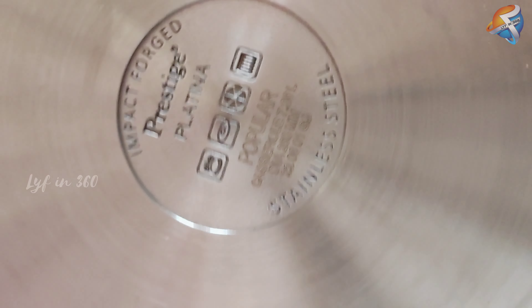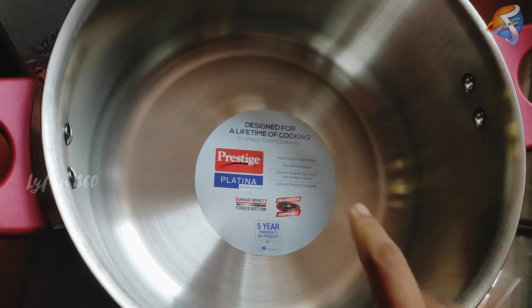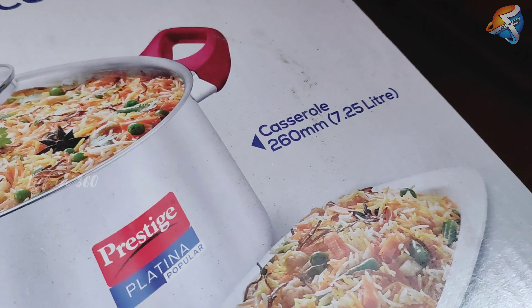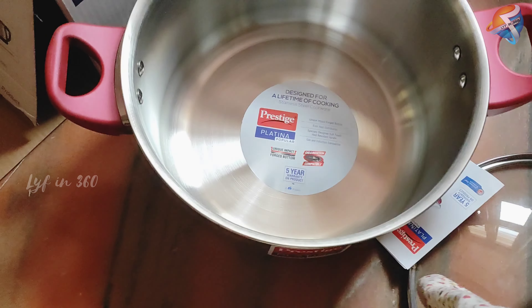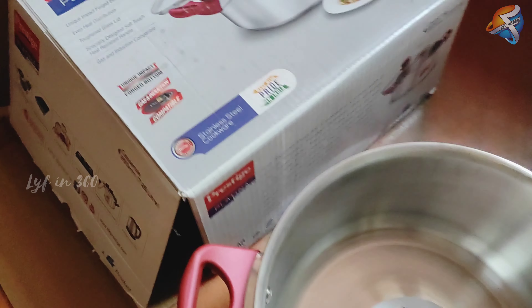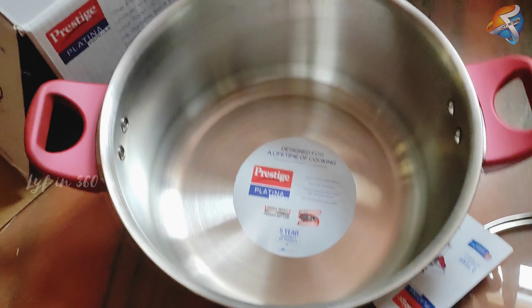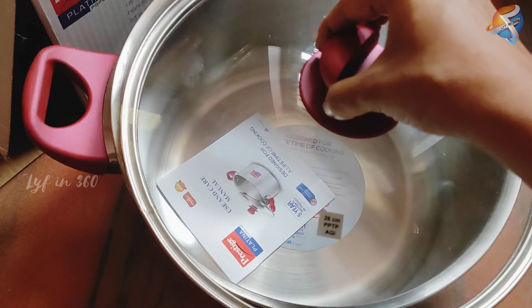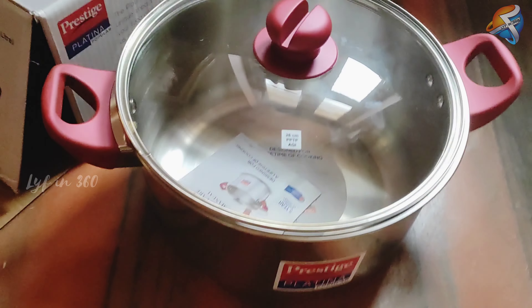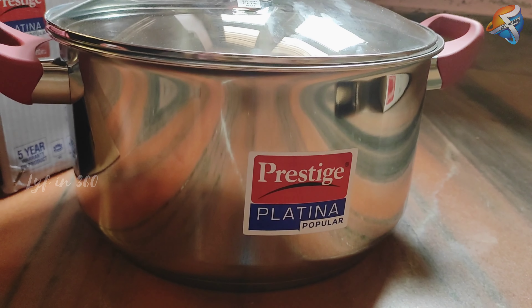Every product comes with warranty. These are one of the good options for our kitchen which can be used for a long time, and the foods are really healthy while cooking in this.